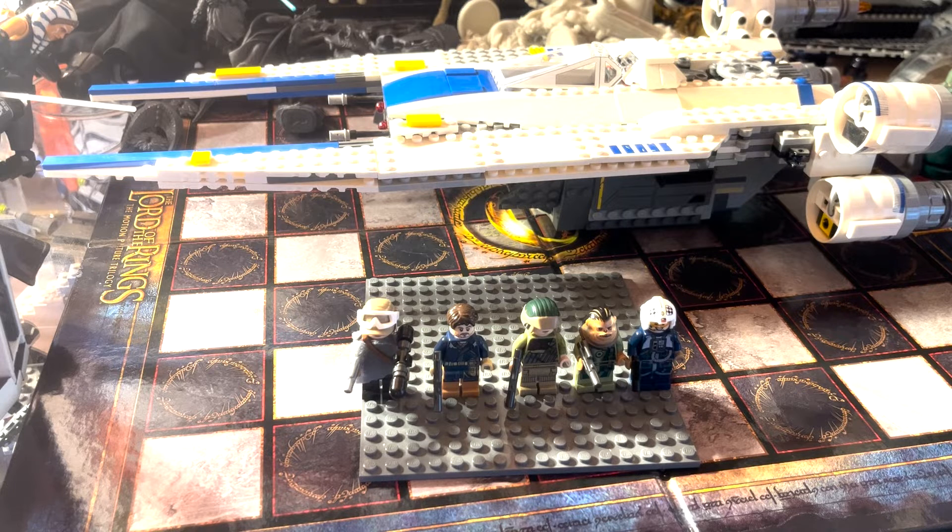This is a set from Rogue One. I actually wanted to review this last week, but the set was damaged and I had to repair it, so I'm doing it this week. I already know what set I'll be reviewing next week — that'll be Obi-Wan's Jedi Starfighter. I think I'll go through a few other Rogue One sets as well.